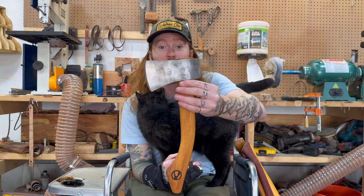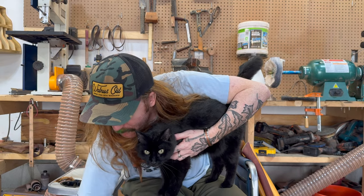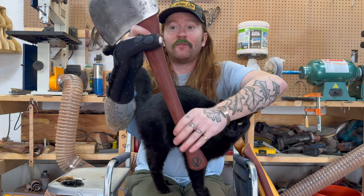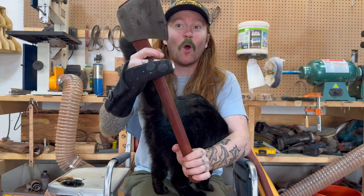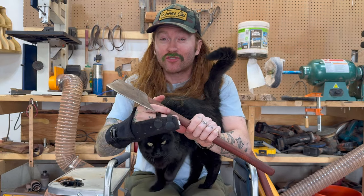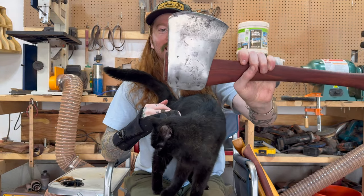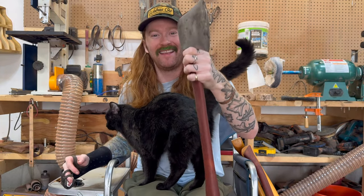So this is just a nice little Wetterlings hatchet. And probably my favorite wood to carve and use as handles is bloodwood. It is naturally red and just a gorgeous, gorgeous color. Super strong, super flexible, and very hard. This is a Walters Tasmanian made in Canada, and yes, it's great.